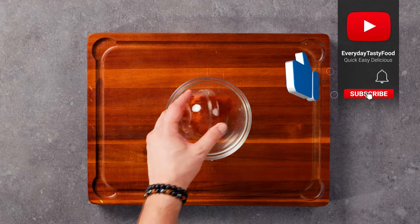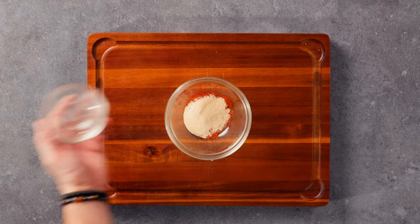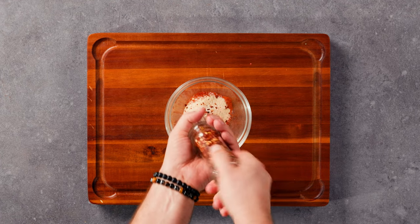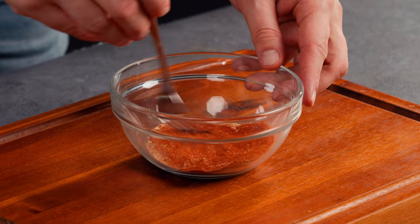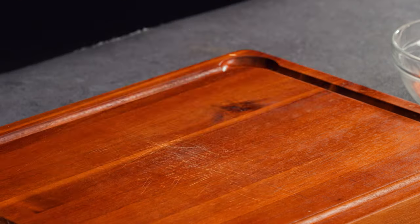To start, we need to prepare the seasoning mixture that will enhance the fish's taste. We will use red pepper, dried garlic, and chili, which will provide a perfect balance of spice and heat. Remember, spices not only add flavor but they also have numerous health benefits such as boosting metabolism and reducing inflammation.